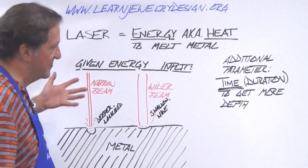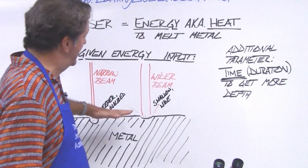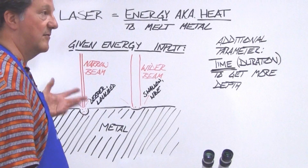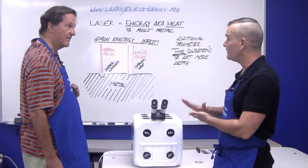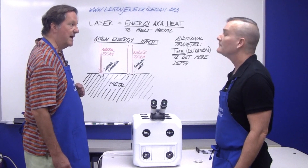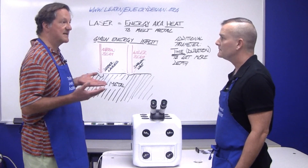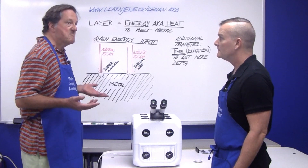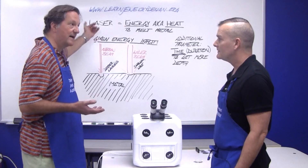Routine laser welders will use a narrow beam first to get some penetration into the metal, then clean up with the wider beam later to have less to file and save on precious metals and labor. Is this machine good for silver, gold, and platinum? It is good for silver and gold — I've also used it on copper. Silver is always best darkened with a waterproof marker because of its high reflectivity, so you use more of the laser light.